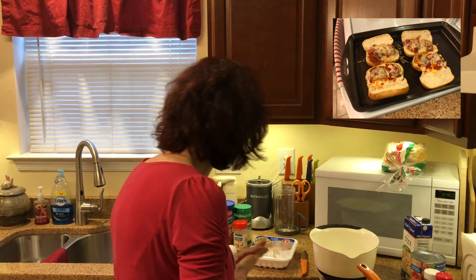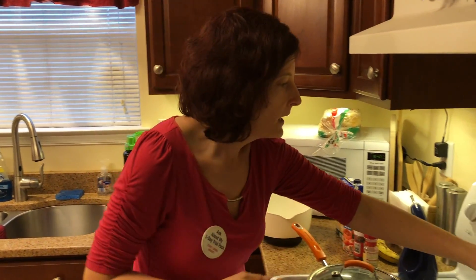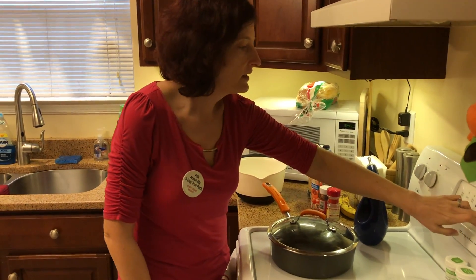What I'm going to do is start out by preheating my oven. I'm going to preheat that to 425.